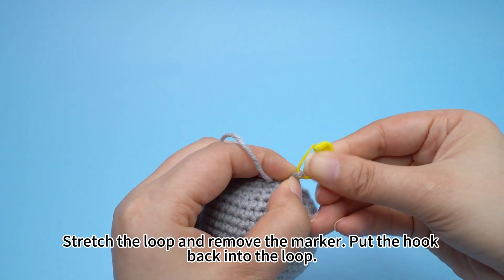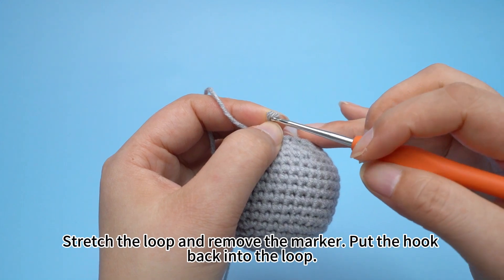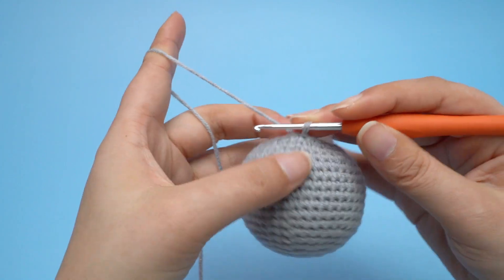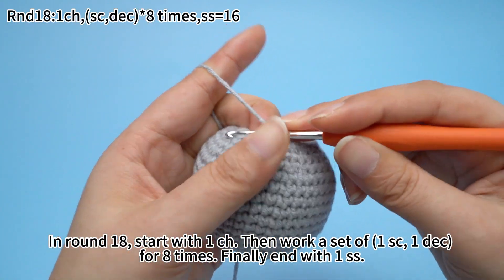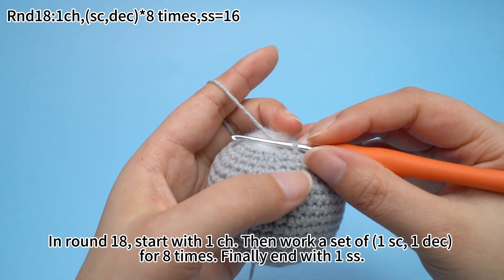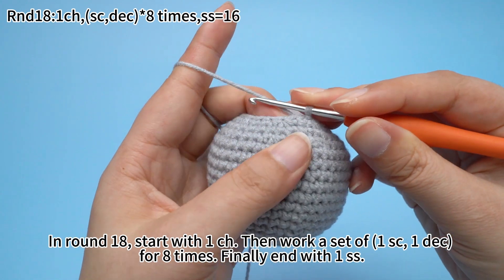Stretch the loop, remove the marker, and put the hook back into the loop. In round 18, start with one chain stitch, then work a set of one sun crochet and one decrease for eight times. Finally, end with one slip stitch.